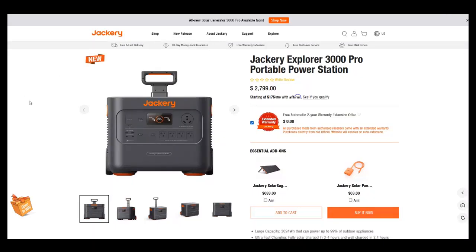Hey guys, Ramblin' Bob here. We're going to take a look at the Jackery Explorer 3000 Pro — it's a brand new power station that just came out. Let's take a look and see what we've got.